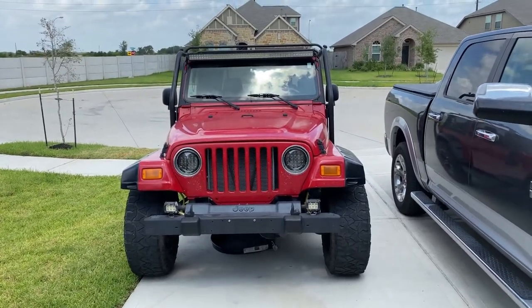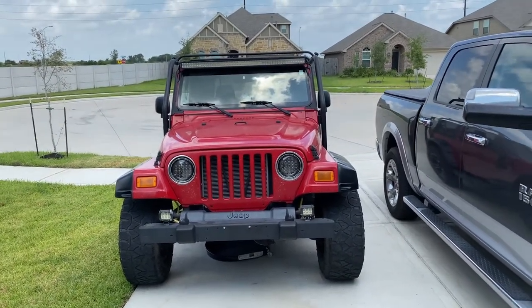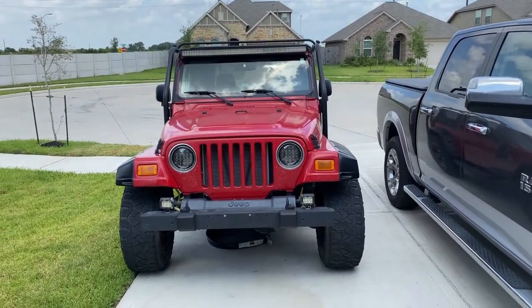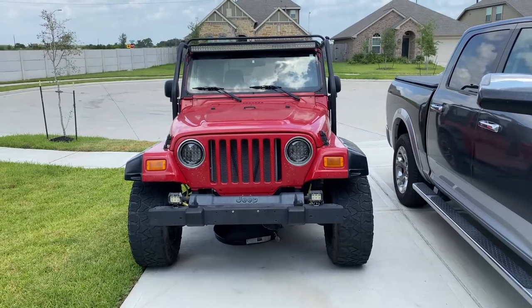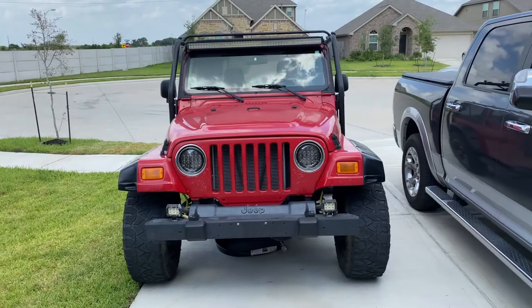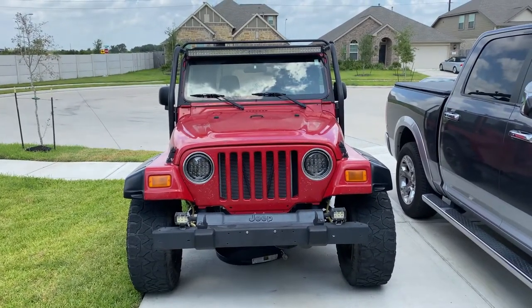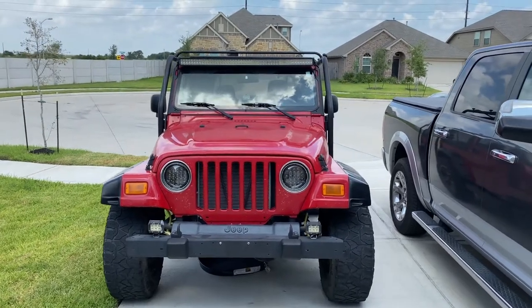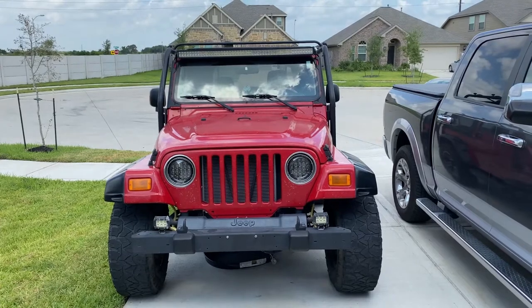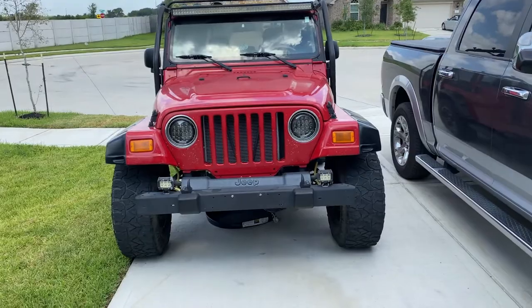Future project: looking at a full exhaust system replacement. Here in Texas they do emissions, and I noticed I'm missing one of my catalytic converters. The other ones, judging by what I can see underneath, are probably gutted out. I only get the occasional emissions code, so I'm not sure, but I think I'm just going to put it all back like it's supposed to be. I mean, I've got a new engine and a lot of new parts — I'll just do it right. New exhaust system coming soon.